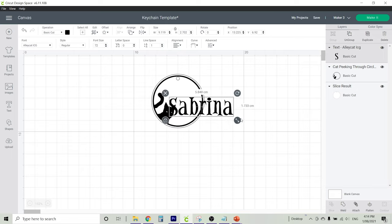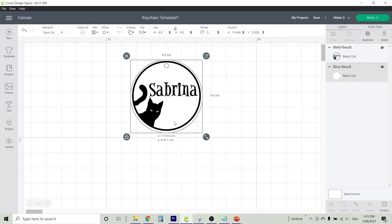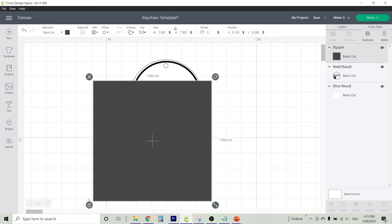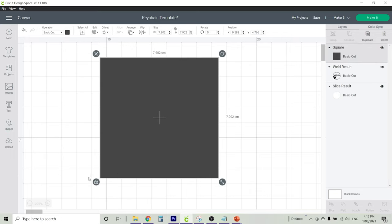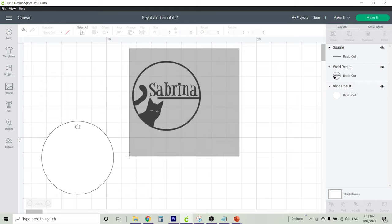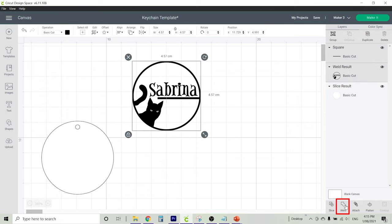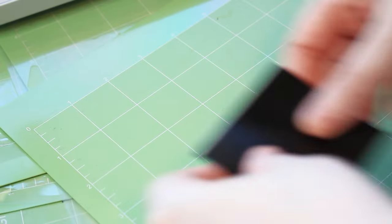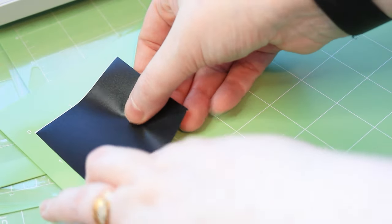Drag the text over and resize it so that it fits perfectly onto your acrylic keychain. I decided to add a line underneath the word Sabrina by creating a square, then unlocking the aspect ratio padlock and resizing it so that it's a thin line. Once everything is in place, remove your template underneath, highlight all of your items, and click Weld — this will create one single shape that will fit onto your template. You should only need one square of black vinyl for this project.